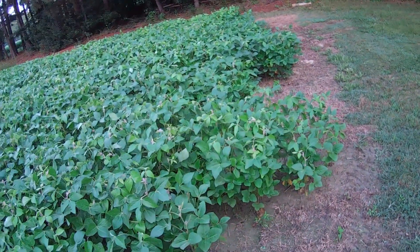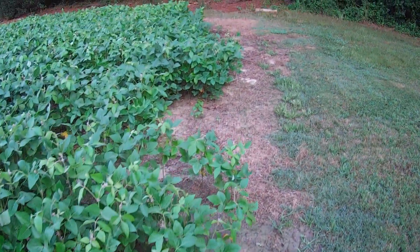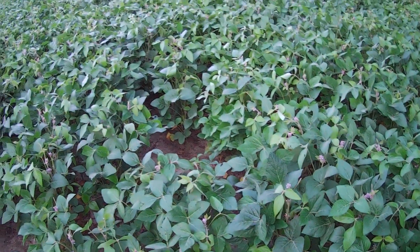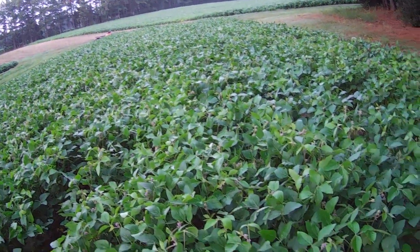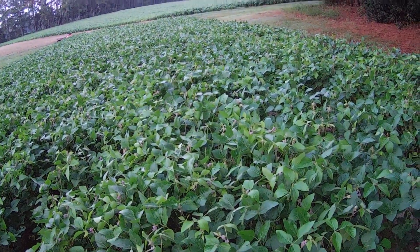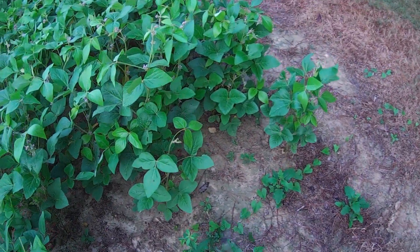That fertilizer was $13 for that bag. With the group 7 beans, the morning glory is not really that big of an issue — frost will kill it. But it's just something about having a clean, pretty field that's a lot more fun to look at. Not to mention the fact that if I kill this stuff before it has a chance to make seed, eventually I can get the farm cleaned back up.